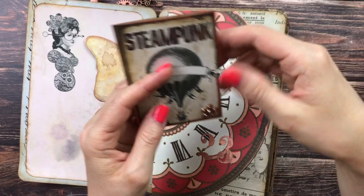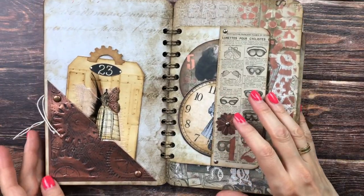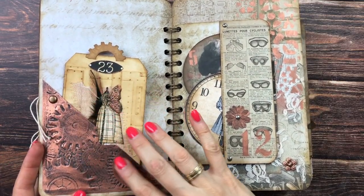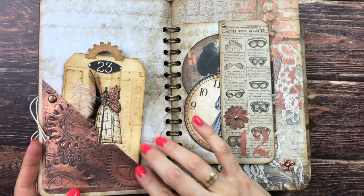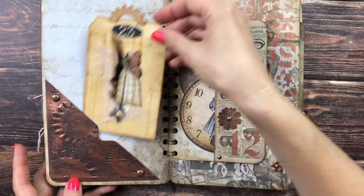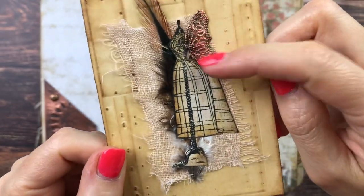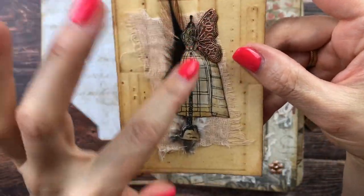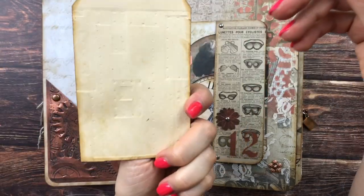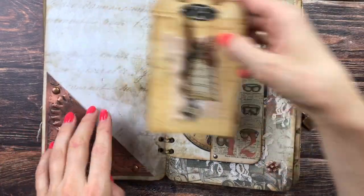Here's another pocket made with the 3D texture plate. I added some rivets and then another one of the tags. There's a wing, a feather, and an image from the collage club with cheesecloth. The back is empty and you could also journal here.